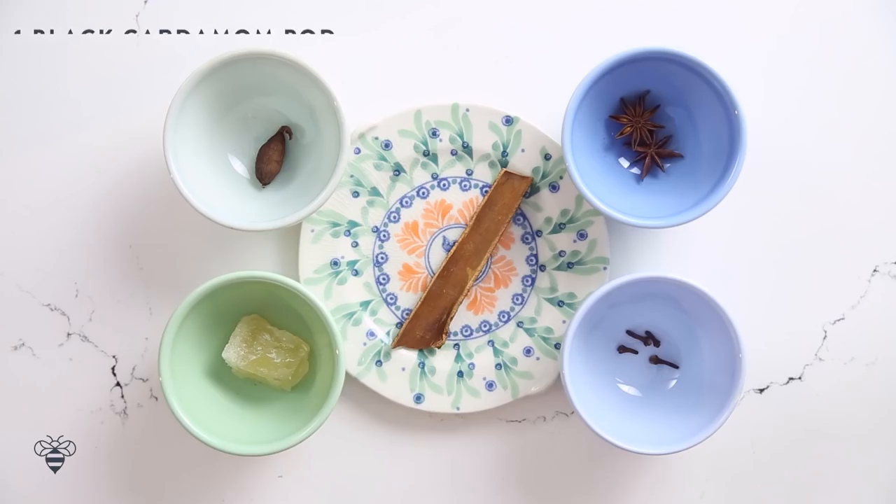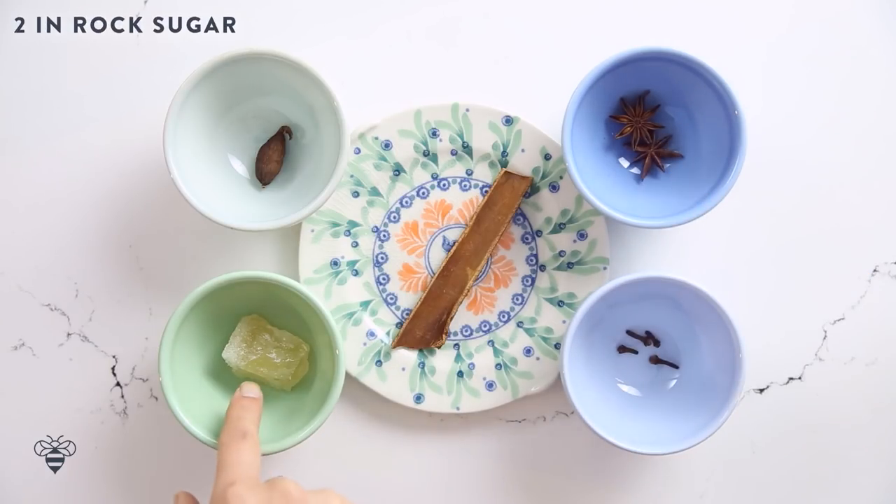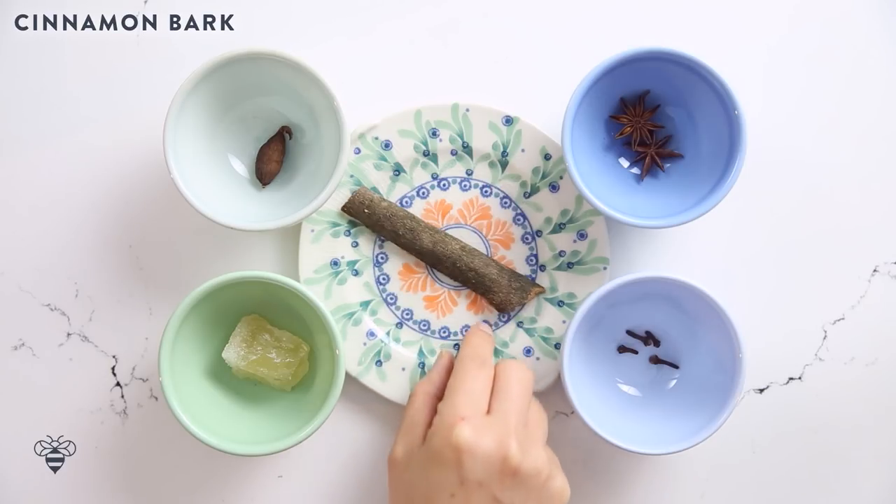For the spices I'm gonna be using one black cardamom pod, two star anise, four cloves, about two inches of rock sugar, and one piece of cinnamon bark. Rock sugar as well as all the other spices can be found at any Asian supermarket. I'm using rock sugar because it's a lot milder than regular cane sugar. If you can't find it, you can substitute one tablespoon of light brown sugar.